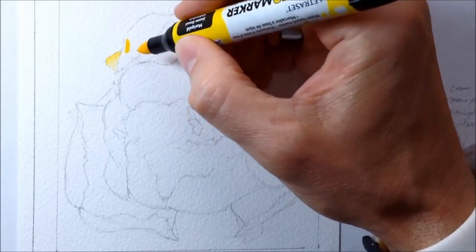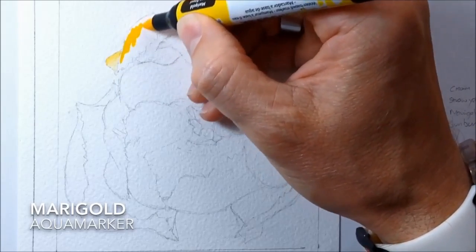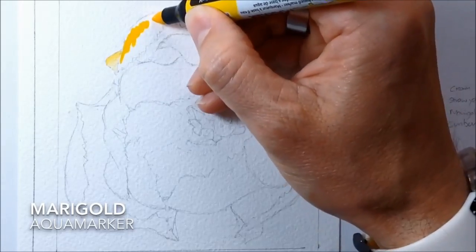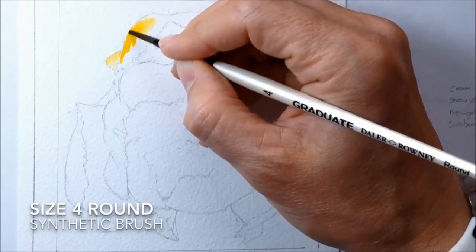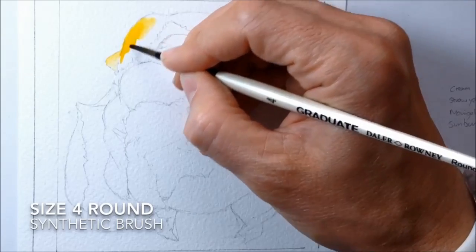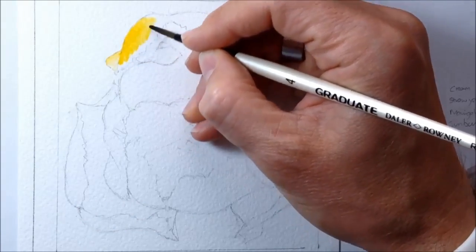I start off with a single color here and this is a good yellow called Marigold. You can see I've already tested it on a very small part of the first petal that I'm working on here. So I put on the Marigold and quick as a flash I get my brush, get the water on the brush — it's a synthetic size 4 round — and I start mixing the water and the color together.